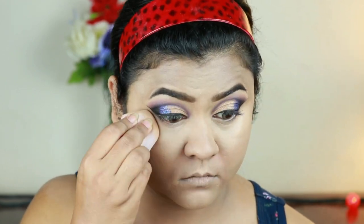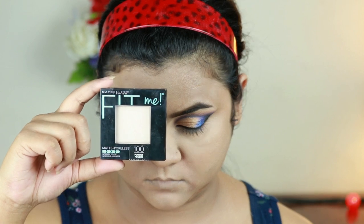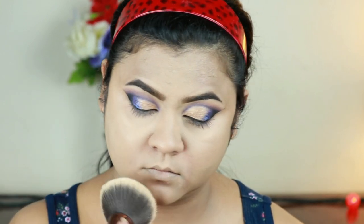Using the same loose powder, I'm setting my under eyes as well as my smile lines because I get creases in those areas pretty quickly. Now I'm taking this Fit Me compact powder in the shade transparent and just setting my entire face and neck.